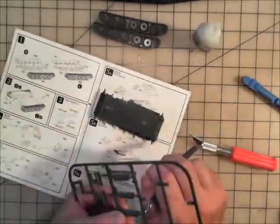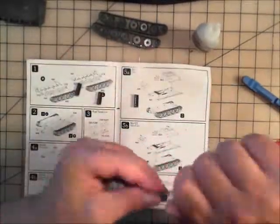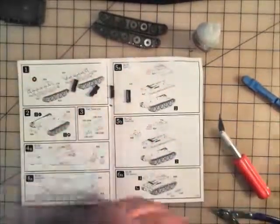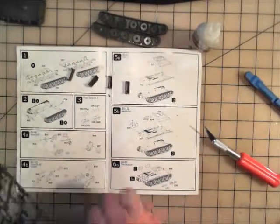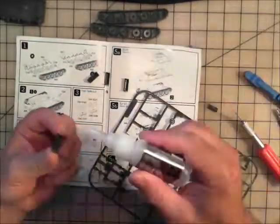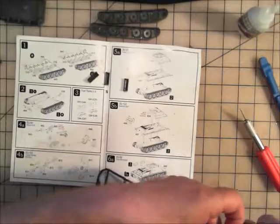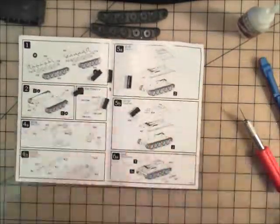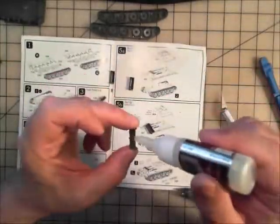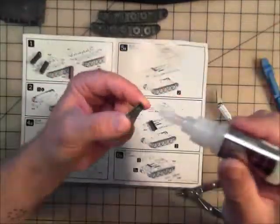Next up are the fuel tanks — there are four of them, and these are the external fuel tanks. Each one had their own number in the instructions, so I thought I needed to be specific and made up each one individually. Turns out there are really just A sides and B sides — pretty much four of each. If you do this kit, you'll find you don't have to be overly precise about it. Just make up the A's and B's, and you're good to go. Set them off to the side.